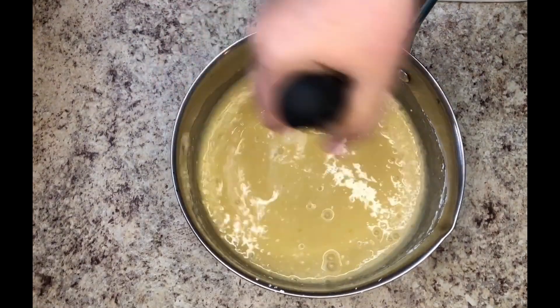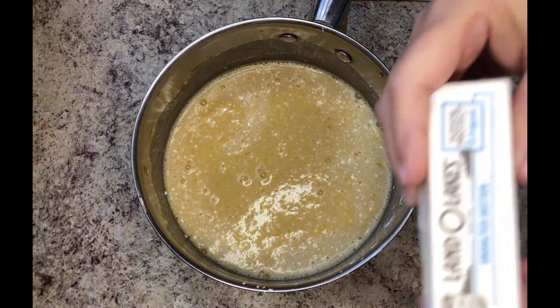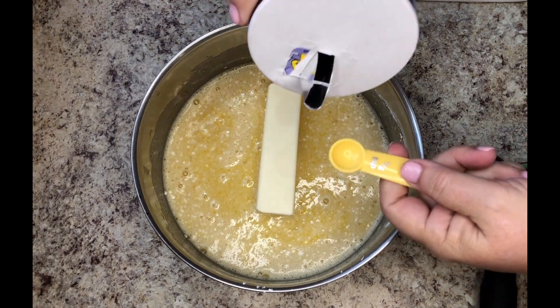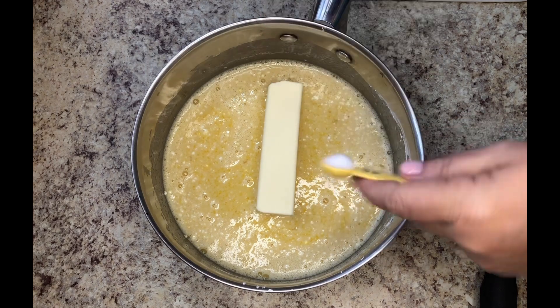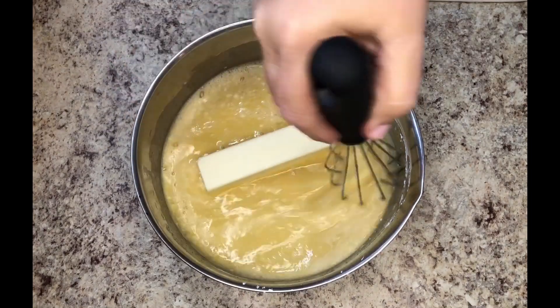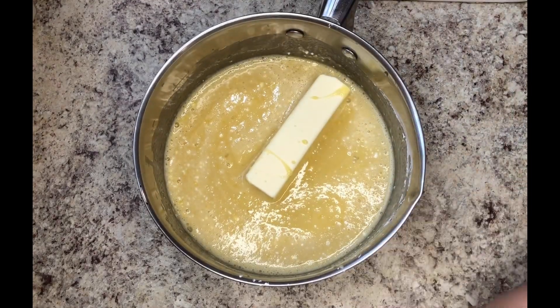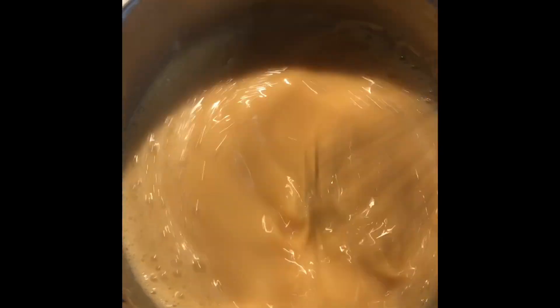I'm going to whisk that all together to help incorporate the cornstarch, then add one stick of butter. The recipe says oleo but I am using butter, and I'm pretty sure what my mama used was already salted and mine is not, so I am also adding in 1¼ teaspoon of salt. Stirring that in, then I'll move it to the stove where I will cook it over medium-low heat, stirring almost constantly to make sure it doesn't scorch.